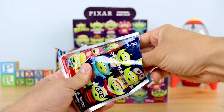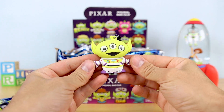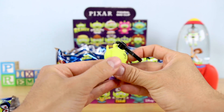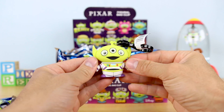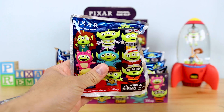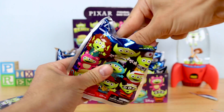The first character we have here is Buzz Lightyear. Full disclosure — this Buzz was actually already released in last year's 25 Years of Pixar collection, which I did review here on my channel. So this is a duplicate for me, but a good one to have nonetheless. A good one to start with — classic Buzz Lightyear. You can't go wrong, especially if you didn't collect last year's series.